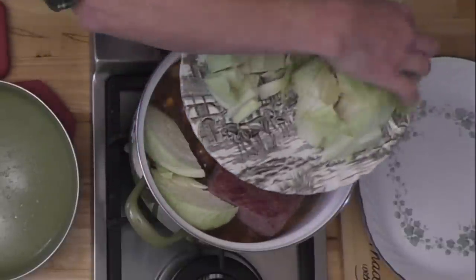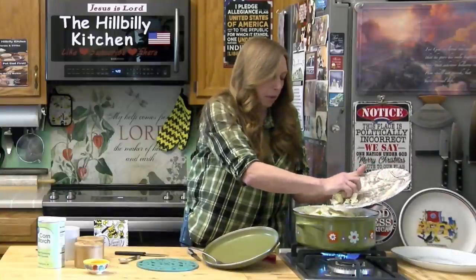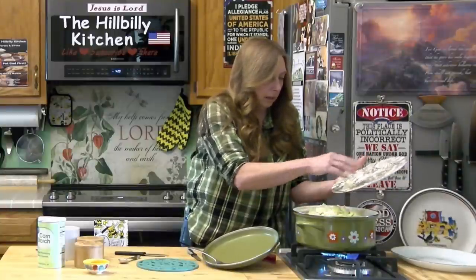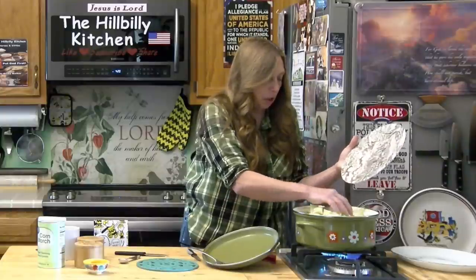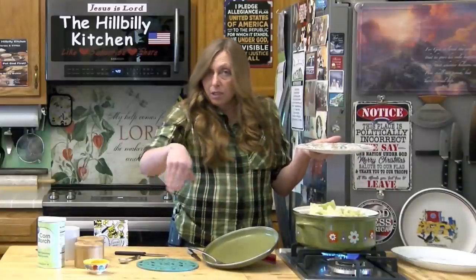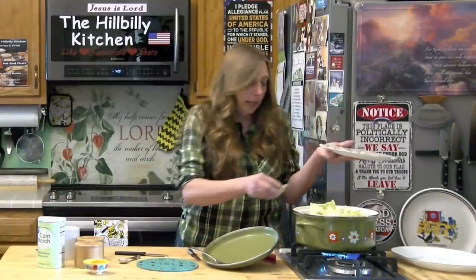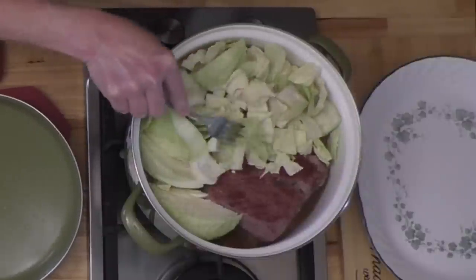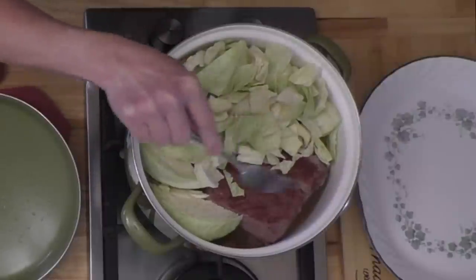Just add the cabbage in carefully — you don't want to slop it out and burn yourself. Whether you want it chopped up or in big chunks is up to you, and it depends on whether you're making more of a stew or something you can display on a plate. I'm not going to add any more juice because the steam will cook my cabbage and because I'm going to make a little gravy for this.